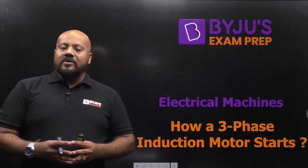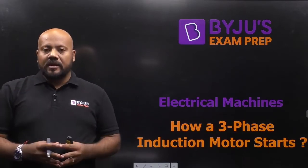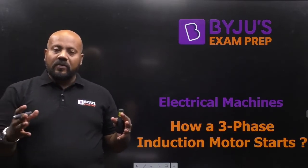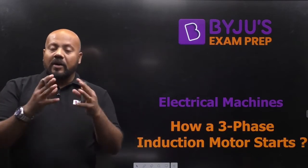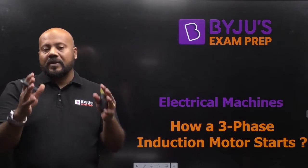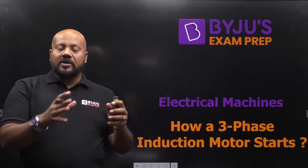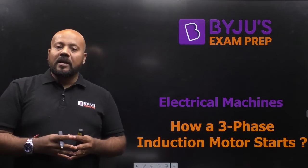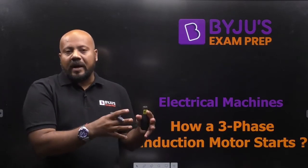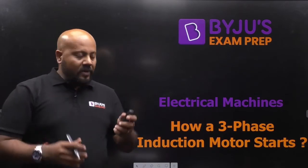Hello friends, I welcome you on Bayou's Exam Prep, India's most comprehensive preparation platform for all engineers. In today's concept capsule, we are going to talk about how a 3-phase induction motor starts in just 10 to 15 minutes. I'll first discuss the basic constructional details of an induction motor and then jump to the concept of how the motor actually starts.